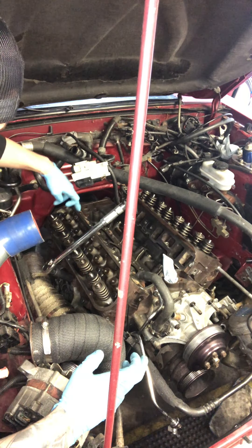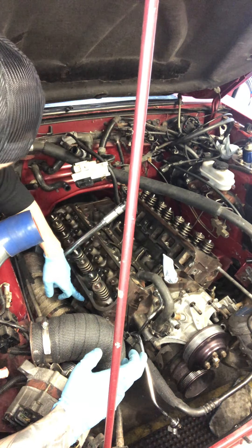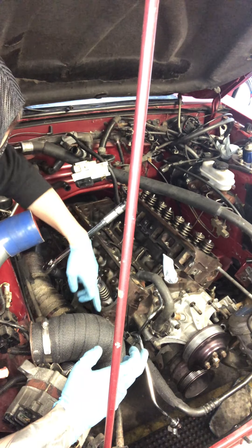And then you're going to move to 3, 4, 5, 6, 7, 8, 9, 10.